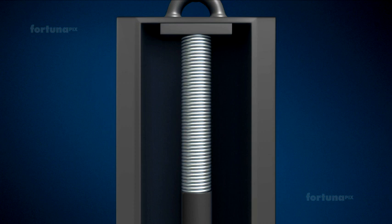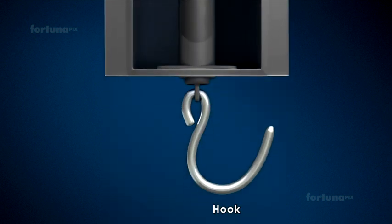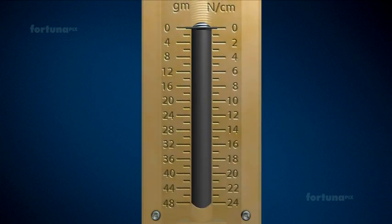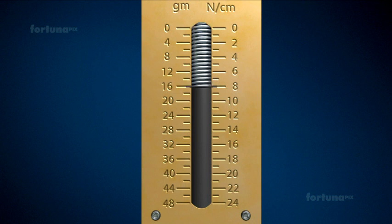The spring balance consists of a steel spring. Its upper end is attached to a support, while the lower end has a hook attached so that objects can be suspended from it. The spring itself is typically enclosed inside a metal casing, and there will be some form of a pointer that can slide across a scale of measured increments indicating weight.